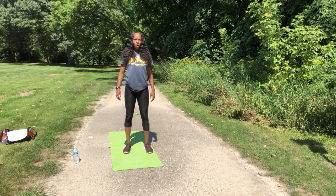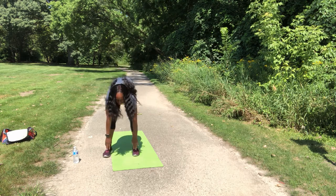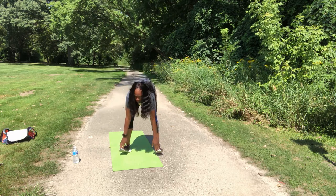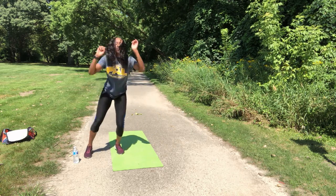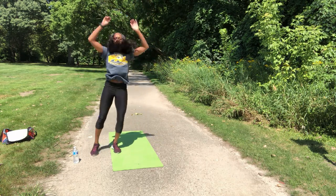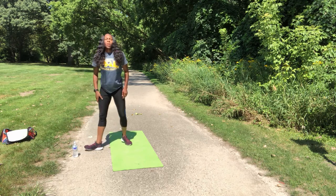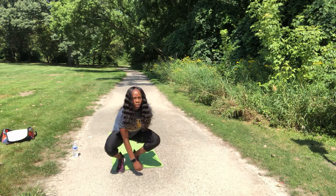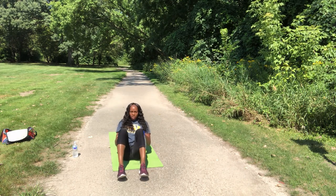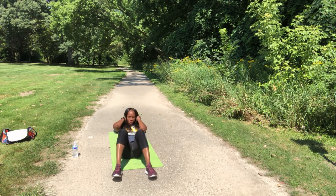Toe touches, straight into it — 15 reps. Touch the toes, jump up. Now we have our sit-ups, working on our core. These are 20 reps, guys. Regular sit-ups. Keep the feet on the ground.